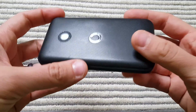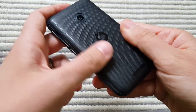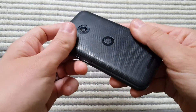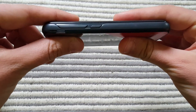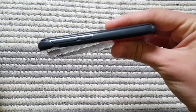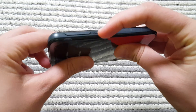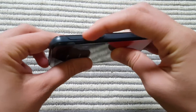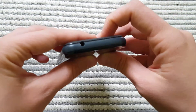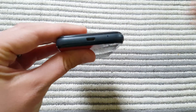At the back of this phone you have a matte finish plastic cover. I like the feel of it, but in general the whole thing looks very plastic. You have the power on/off button and volume up and down on the side, and the headphone jack here as well. There's nothing on the other side.